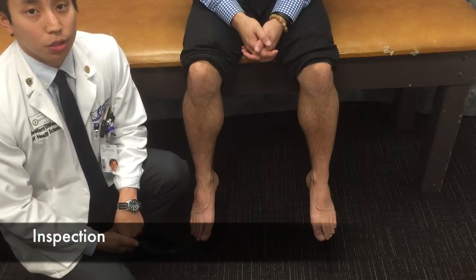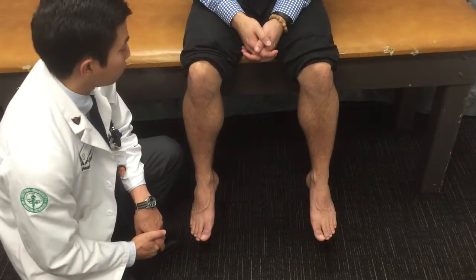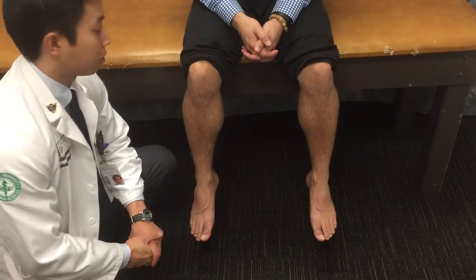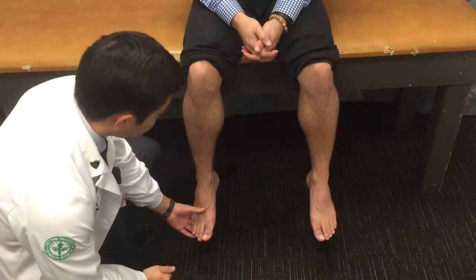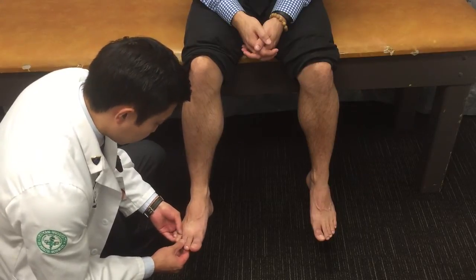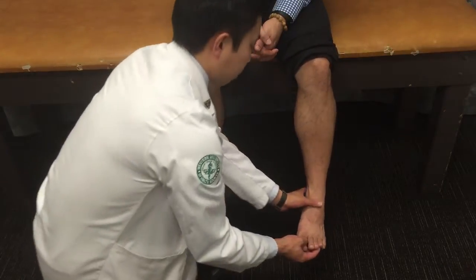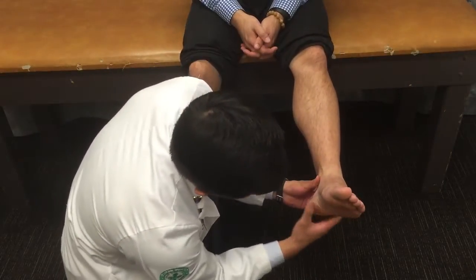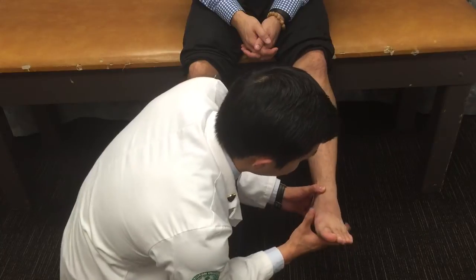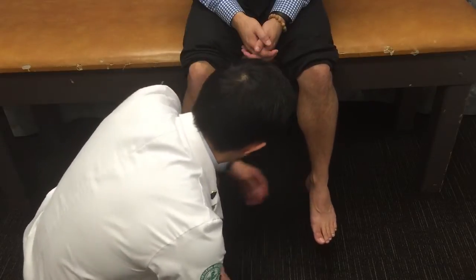Moving on to the inspection part of the exam, we're going to look at the skin, hair, and toenails. Looking at the hair, we just want to note if there's any hair loss bilaterally. You're going to assess the skin for any erythema, dryness, or excessive sweating. For the toenails, we want to look at each of the toenails bilaterally to see if there's any fungal infections or deformities. We also want to take a look at the overall skin of the foot, looking for any ulcerations including in between the web spaces. And we want to assess for any gross deformities, which include hammer toes, bunions, Charcot foot, or any callusing.